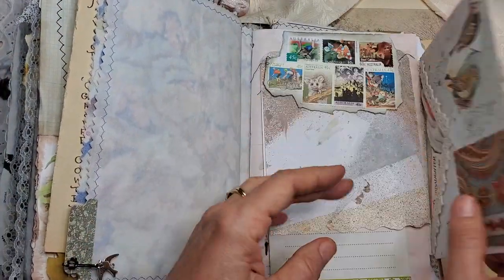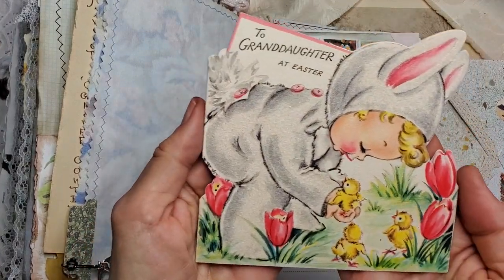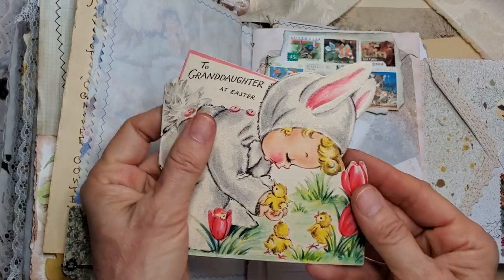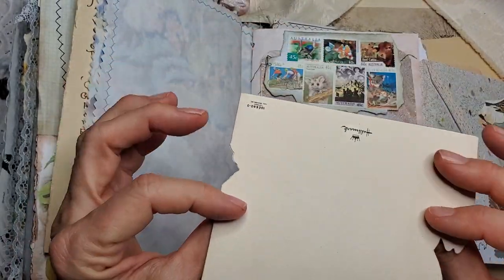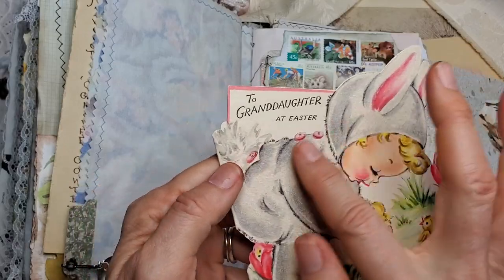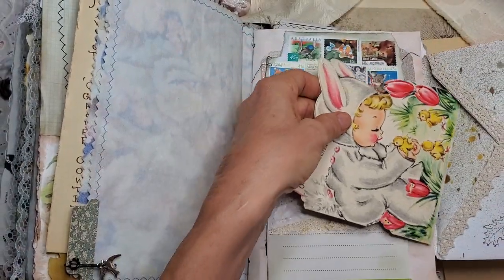And we have another flip out here. And in here is housed a lovely card from, I believe, the 1920s. Isn't that beautiful? I mean, just the color of it and everything — the creamy. And it's like soft fur. You can feel the fur of the bunny. So cute — the way they used to make cards.